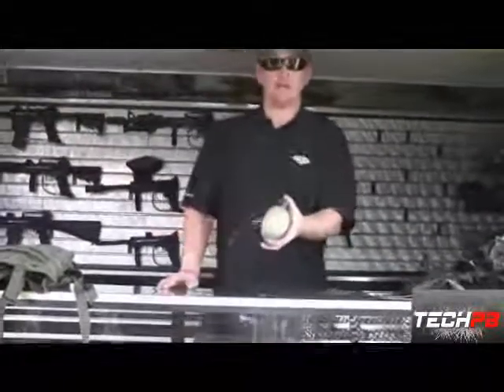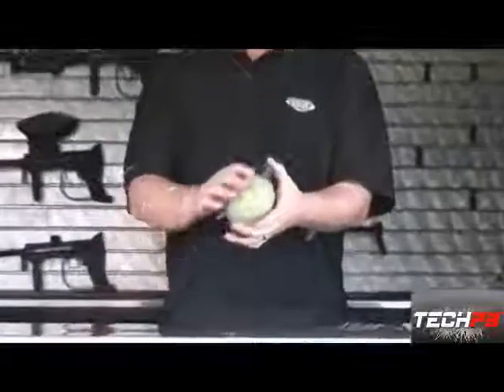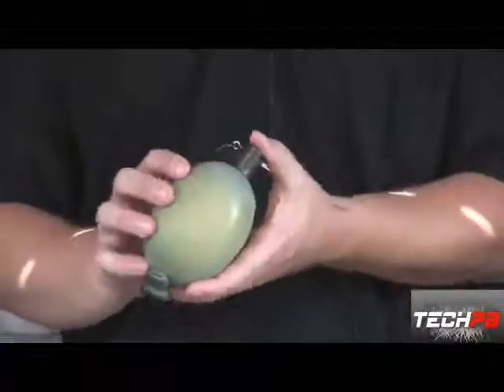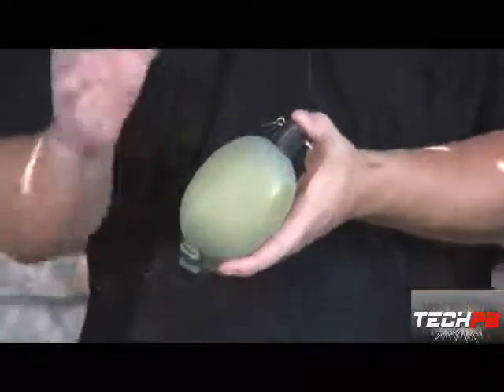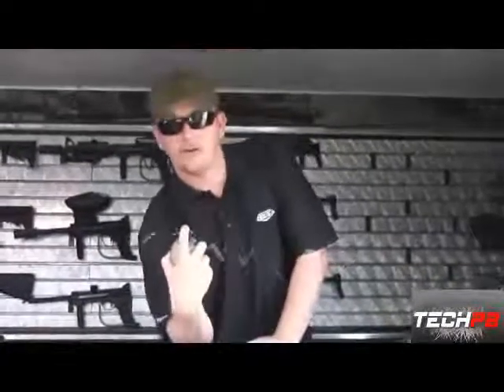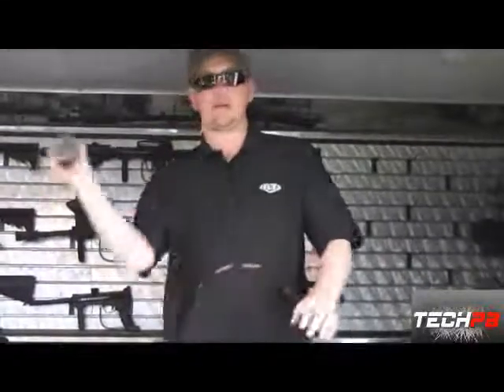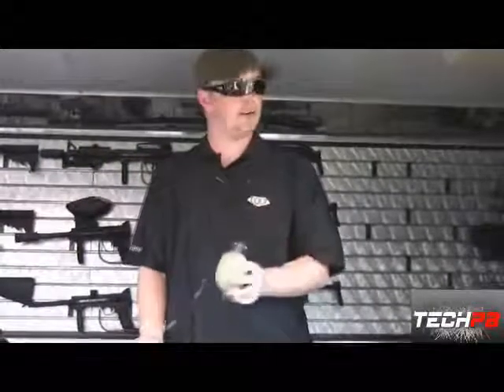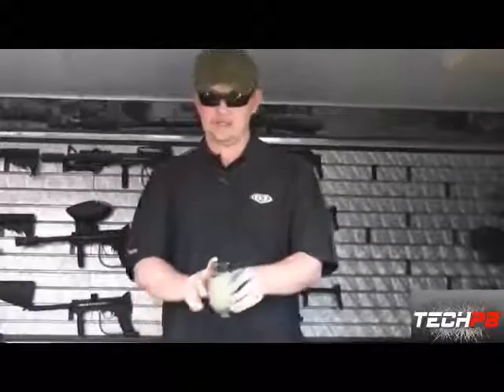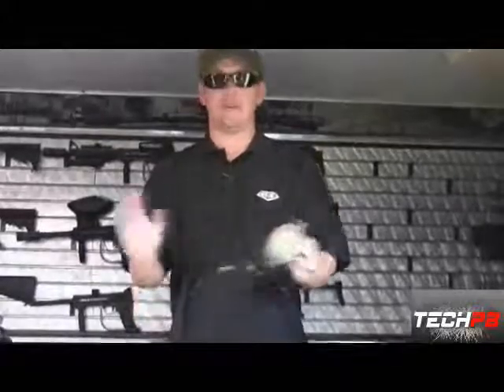This is the new M12 paint grenade from BT. M12 meaning 12 ounces, and this is the only paintball grenade on the market right now that actually uses real paintball fill as the paint inside. It's a simple operation — put your finger on the cap, pull the pin, and chuck it. You don't have to throw it like a Hall of Fame baseball pitcher to activate it. Just a little underhand toss and it goes off, coating everything and everybody.